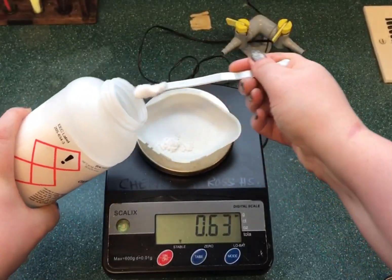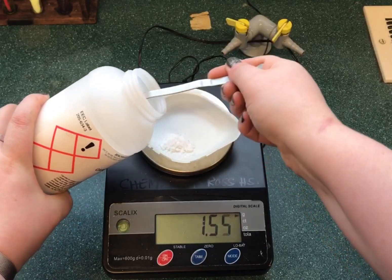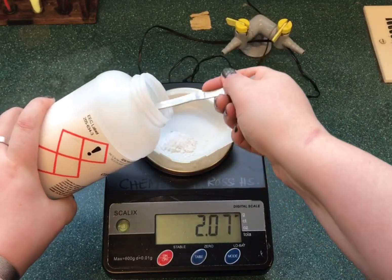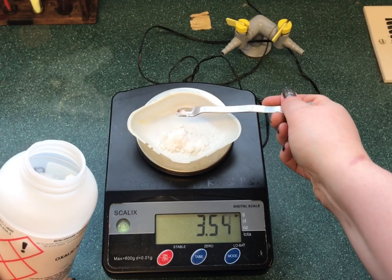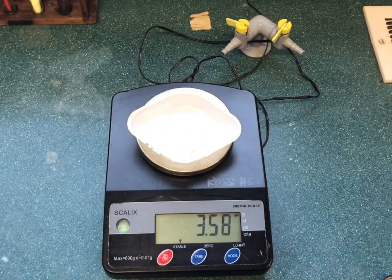You can then put into the weighing boat your solid that you're wanting to weigh out and you'll be able to see the mass that you're weighing. This is useful if you don't need to know the mass of the beaker or the weighing boat.